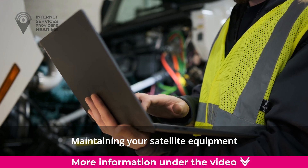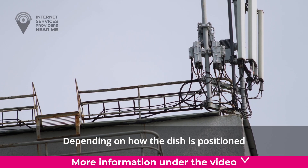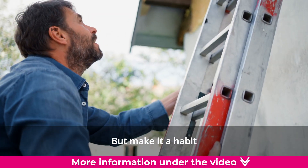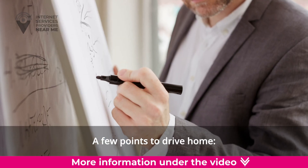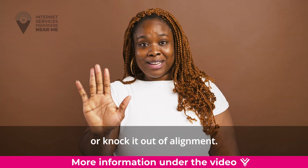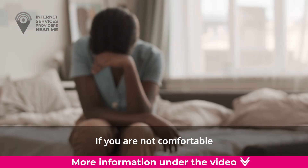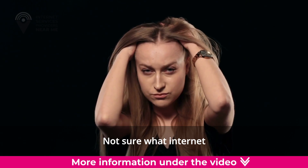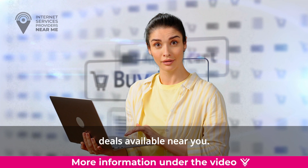Conclusion. Maintaining your satellite equipment is important to help minimize any service interruptions. Depending on how the dish is positioned and what surrounds it, you may never have to do a thing to keep it working optimally. But make it a habit to check the dish periodically for any obstructions. A few points to drive home: never chip away at ice on the dish or do anything that can damage it or knock it out of alignment. Take necessary precautions to protect yourself and your property while performing maintenance. If you are not comfortable doing this yourself, contact your satellite provider for assistance. Not sure what internet option is best for you? Enter your zip code below to explore internet providers and deals available near you.